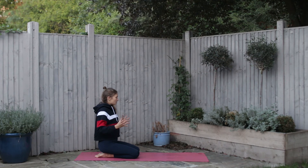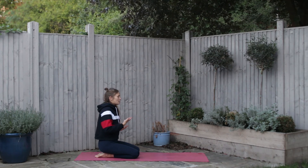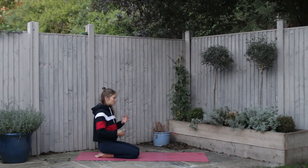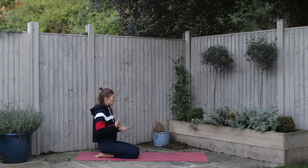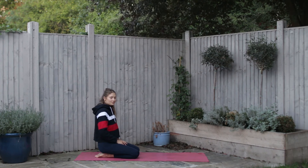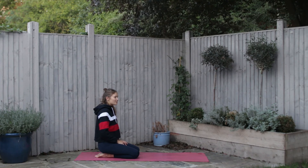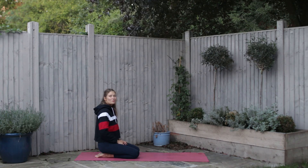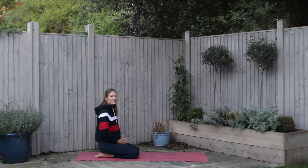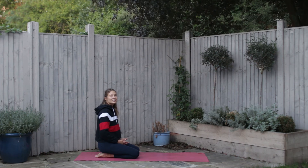Feel this sense of expansion as the breath moves in and out of the body. Notice the lengthening and the space that you're creating through this meditation on your breath — this continuous flow, this continuous life moving in and out of your body. We're going to close the rest of the practice with a meditation on the breath. You can stay in child's pose, bring yourself to a seated meditation pose, or allow the body to come to the earth for savasana.